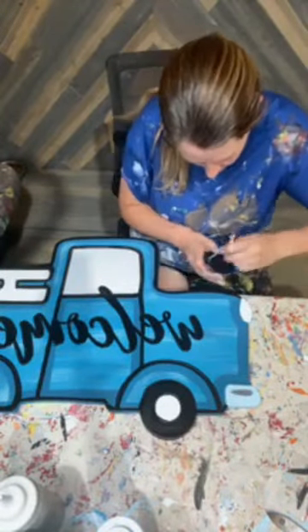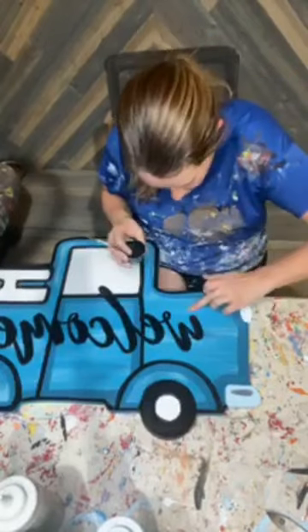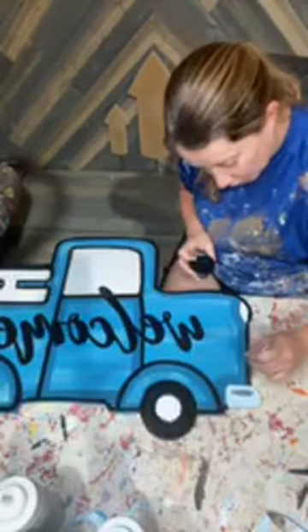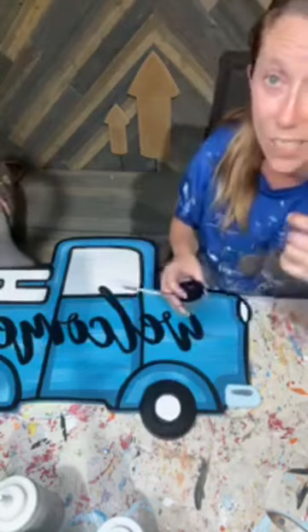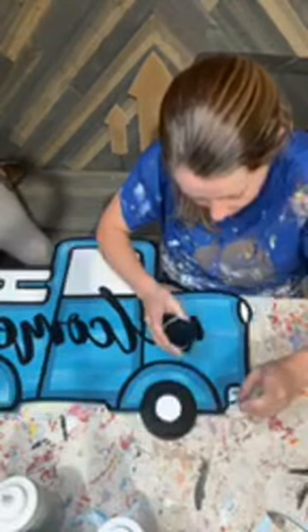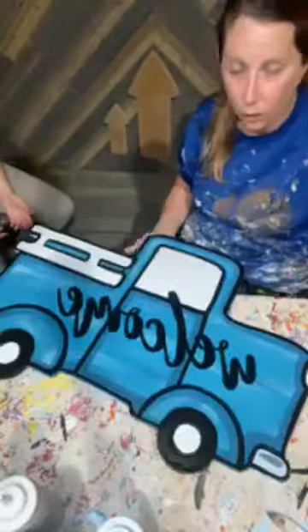I'm almost done. Oh look, I got one of my long hairs and one of my dog hairs in here. Fun fact — about 90% of my finished products have dog hair in them either in the paint, in the poly, or in the base coat. My dogs are out here with me all day long and they always have paint in their hair too. We have a corgi and her hair never stops coming out.